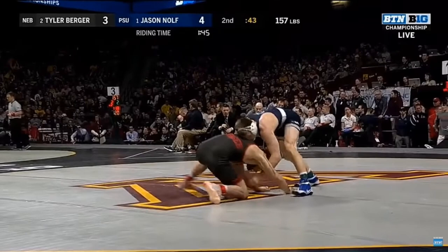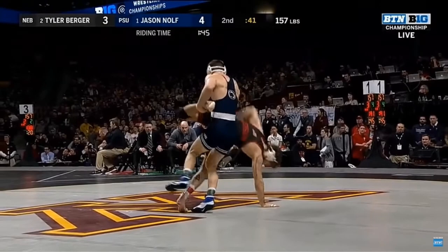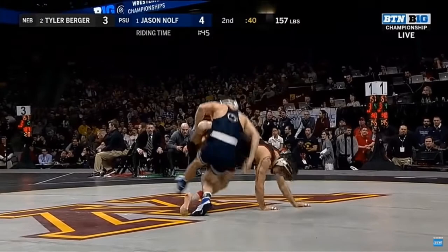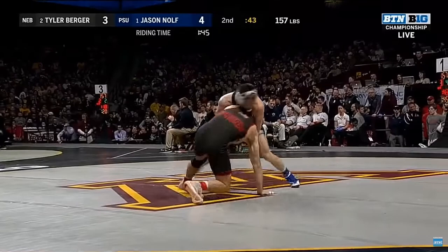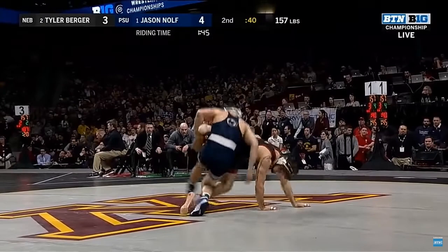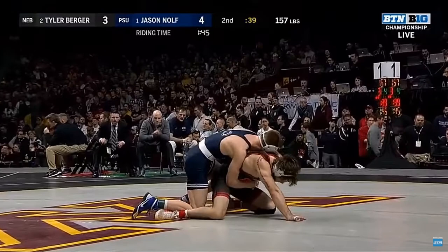One more time with that idea in mind: opponent shoots in, strong positioning for Nolfe, not so good for his opponent. He circles, elevates the leg — even better positioning. Kicks the leg out — even better than that — which is going to allow Nolfe to cover and finish. Now let's see the clip twice more, once in slow motion and then once in regular speed. That's it for day three. Thanks for watching.